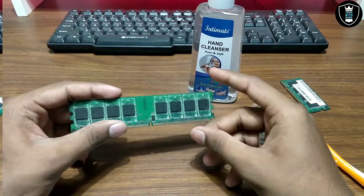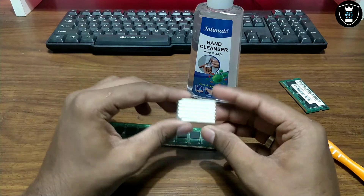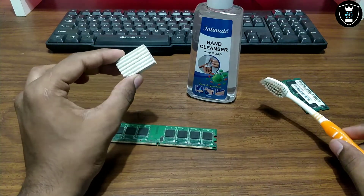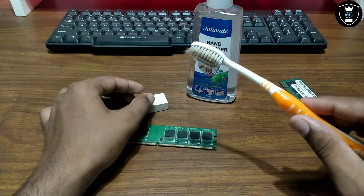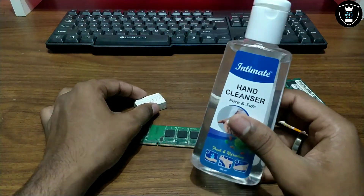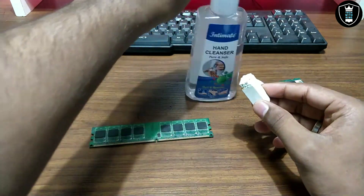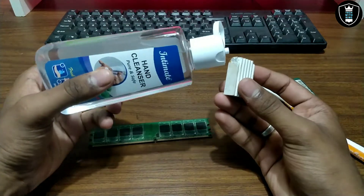So step one — first of all, you need an eraser. In my previous video, I already used this eraser. This is another method I used on a not-working RAM. You also need an old toothbrush and sanitizer — I think everyone has sanitizer nowadays. You have to take the sanitizer and put a little bit of sanitizer on your eraser.